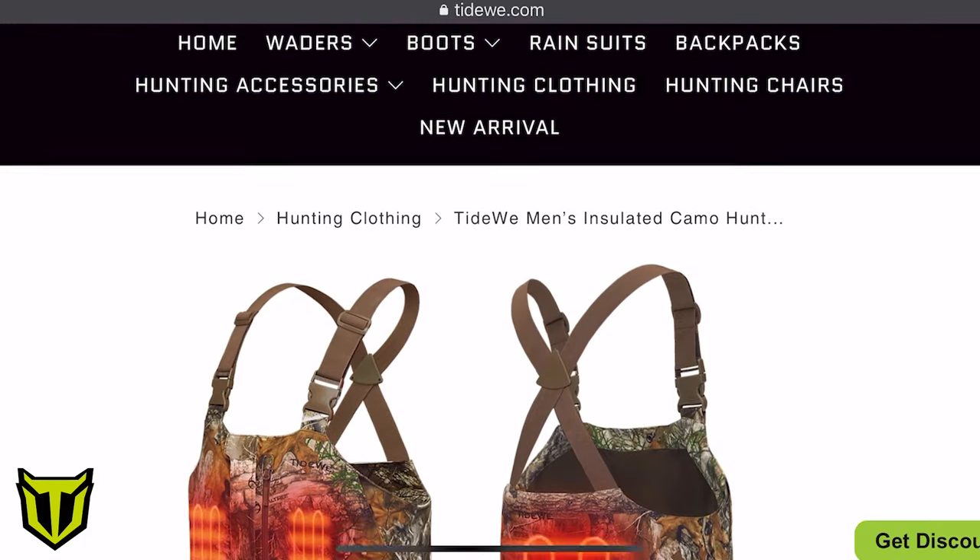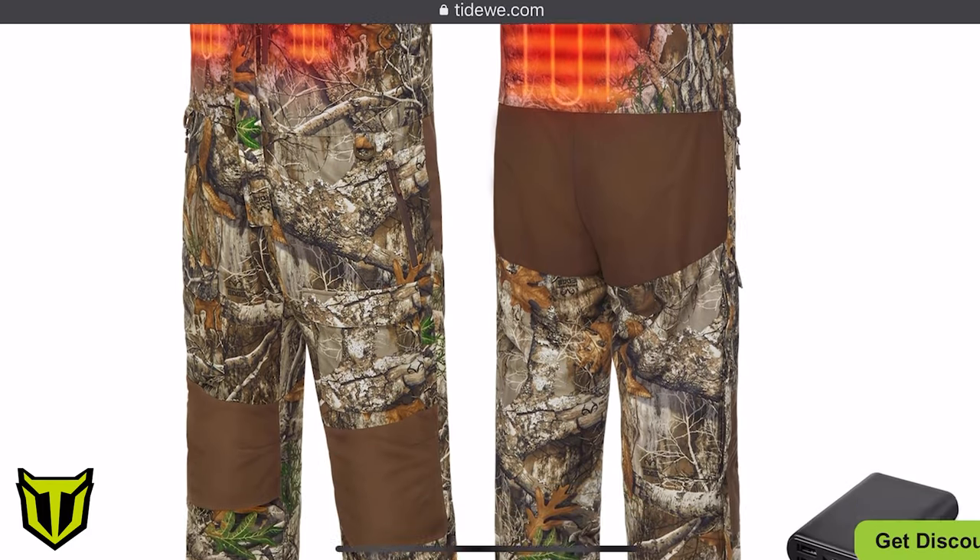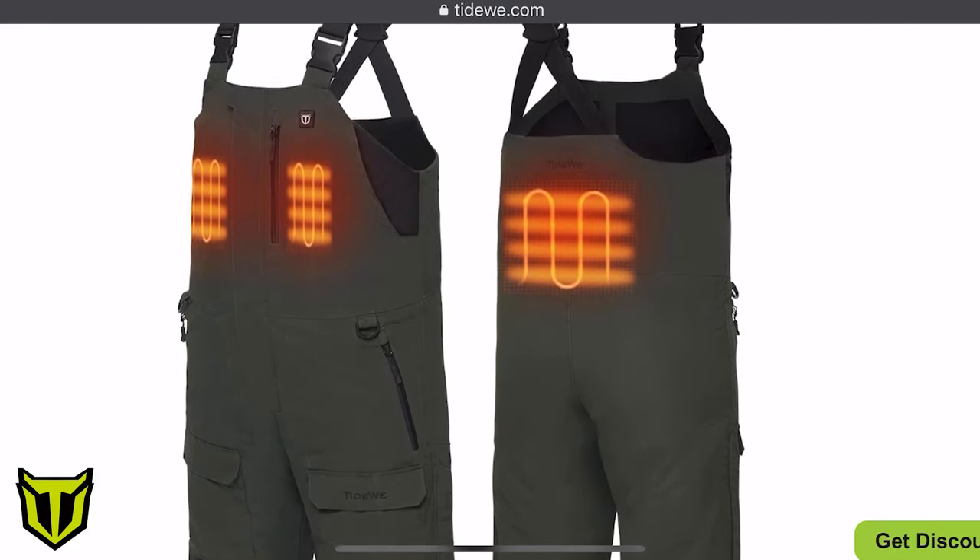These heated bibs are complemented by a heated jacket, but I will go through that heated jacket in a separate video. There are going to be two styles of bibs that I'm going to show you guys in this video. One style is a camouflage style bib that is used for hunting, and then we have another style bib that is a black and gray style bib that will be used for mostly fishing.